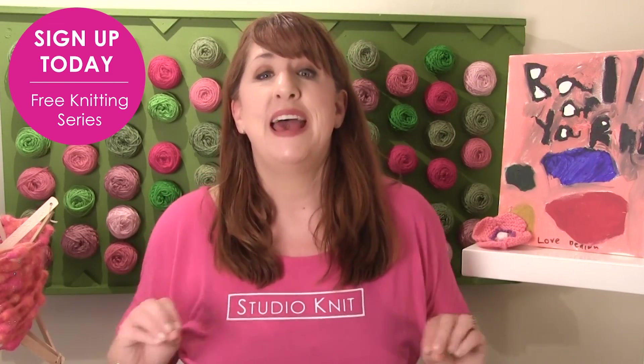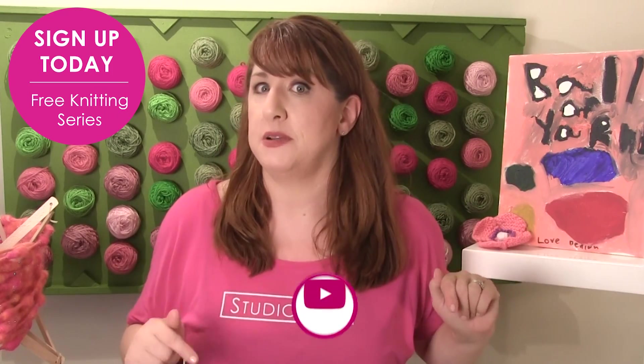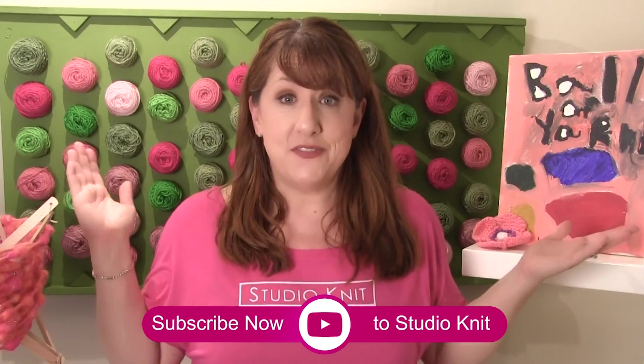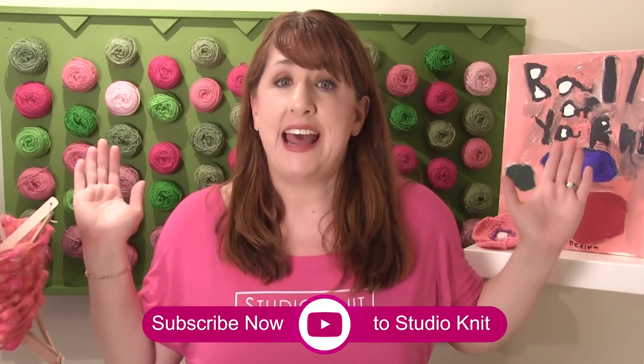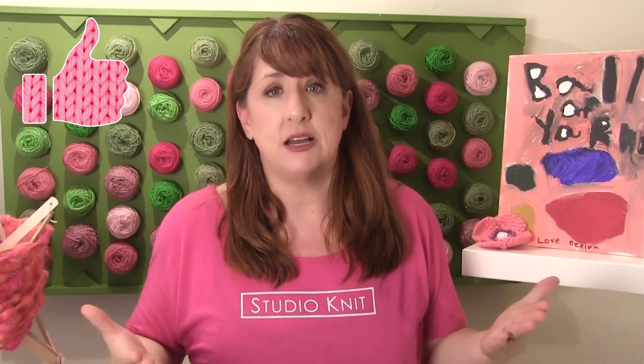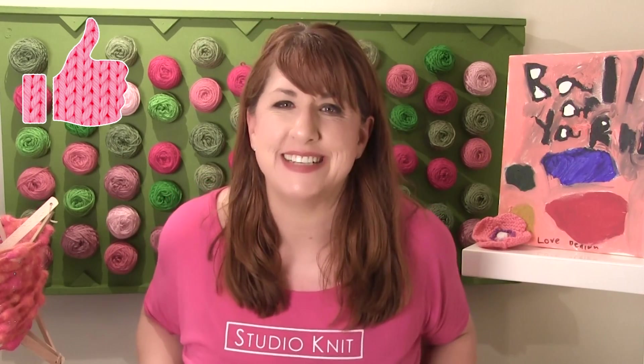I hope this information on how to select your yarn has been helpful to you. If you haven't yet, please make sure to subscribe to my channel, click that bell so you receive notifications each time a new video comes out, and make sure you're on my mailing list — I have the link in the description below. Thanks so much for watching, guys — I'll see you next time, bye!